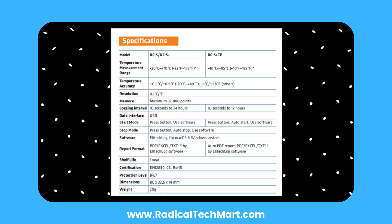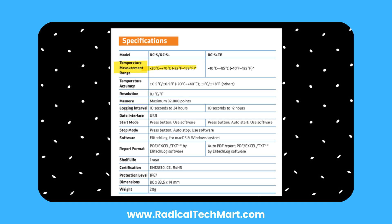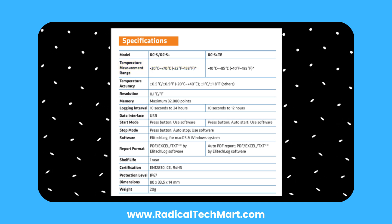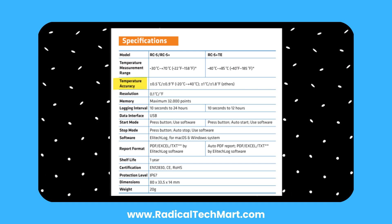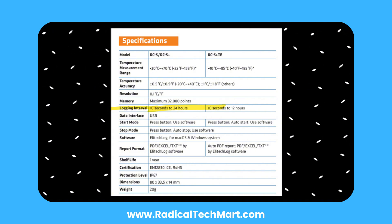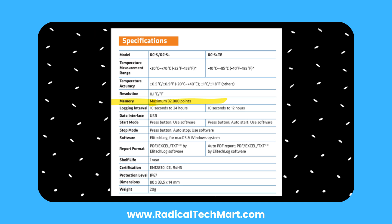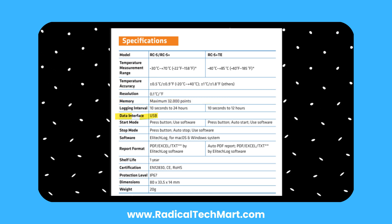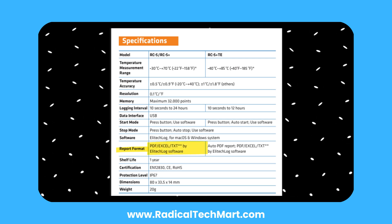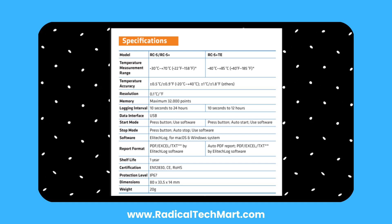Here are the core specs of the Elitec RC5 series. Temperature ranges from minus 30 degrees Celsius to plus 70 degrees Celsius. Accuracy of plus or minus 0.5 degrees Celsius in the critical range. Logging interval adjustable from 10 seconds to 24 hours. Storage capacity of 32,000 data points. Easy USB plug-and-play interface. Export data as PDF, Excel, or ELT. Powered by a replaceable CR2032 coin battery.